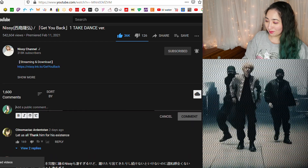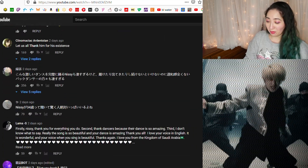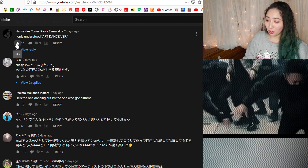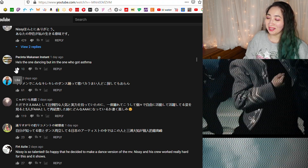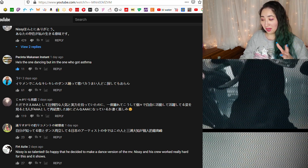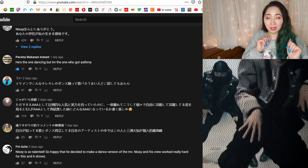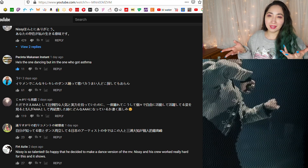We're going to like the video first because this was amazing — whoever dislikes it, I'm not sure what's going on. Let us all thank him for his existence. We got some comments: 'I only understood art — dance version, everything he does is art.' He is the one dancing but the one who got the asthma — I mean, unless this means he's dancing so much that you want to breathe heavy like you're the one dancing. I can go with that.